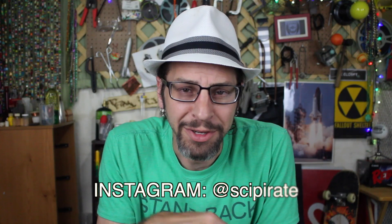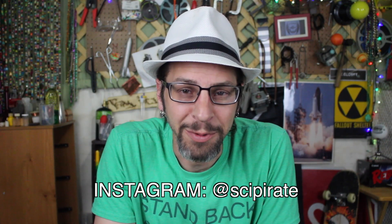Don't forget to subscribe. I do crazy videos every week and, you know, if you like this one, you might enjoy some of my others. There's over a hundred now, so go check them out. Thank you guys for watching. Make sure you head over to my Instagram — there's always some really cool things I'm posting over there as well. You can give me a follow. And aside from that, I'll catch you guys next time.